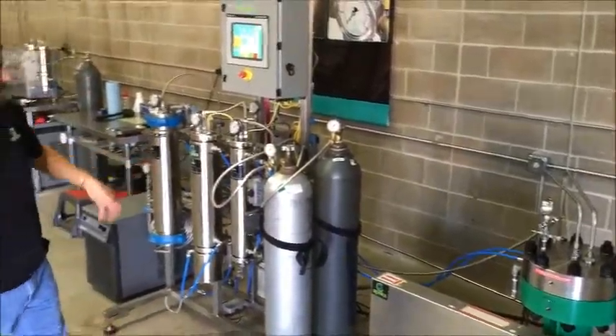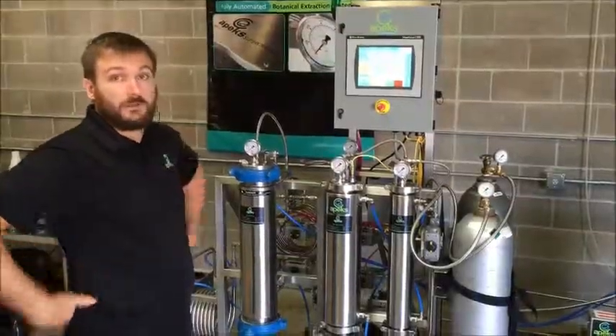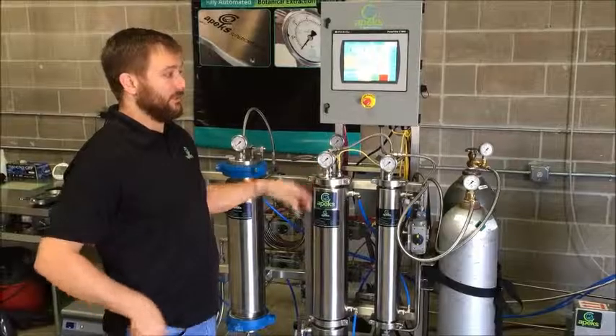Then we have our compressor. This system uses an electric 220-volt diaphragm compressor — very efficient and an extremely low-maintenance system.